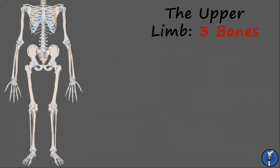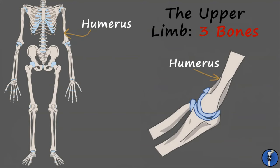The uppermost bone of the upper limb is the humerus, which articulates at the shoulder and elbow joints. Taking a closer look at the elbow joint, we can see that the ulna wraps around the back of the humerus, producing the olecranon process. This provides an immense amount of stability, but restricts the elbow to move only as a hinge joint.